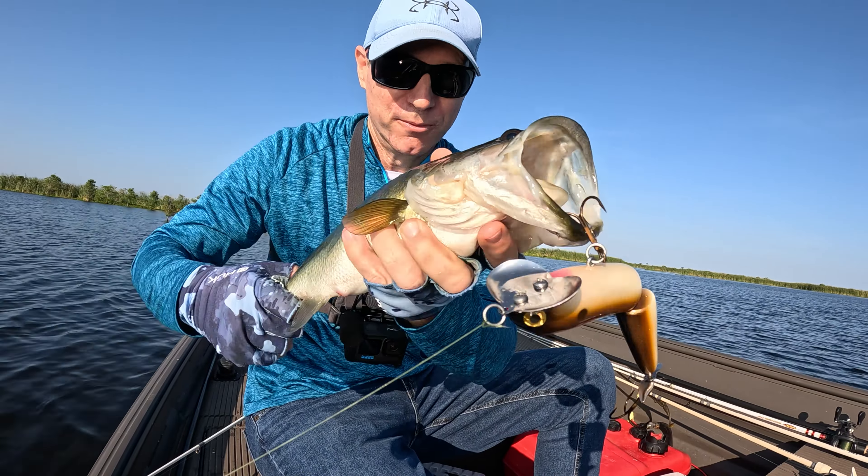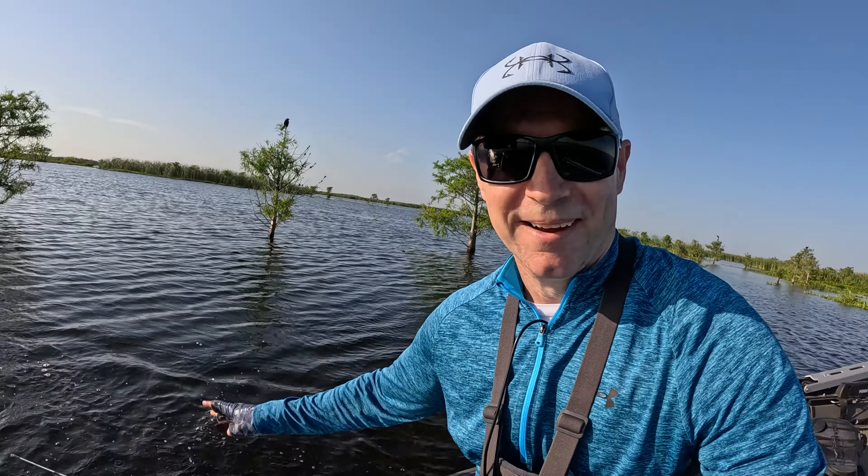Crazy man, it got knocked — nice, nice little one right here. Let's go ahead and let this beautiful fish go. Alright, let's get back at 'em.